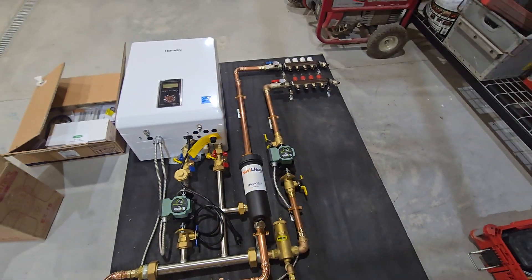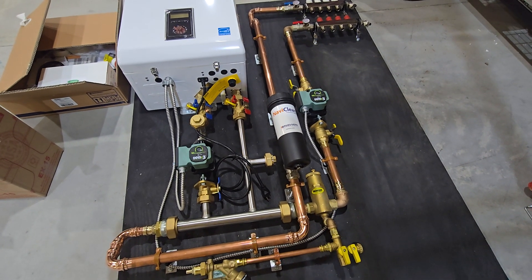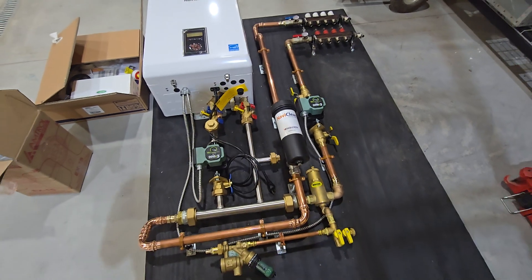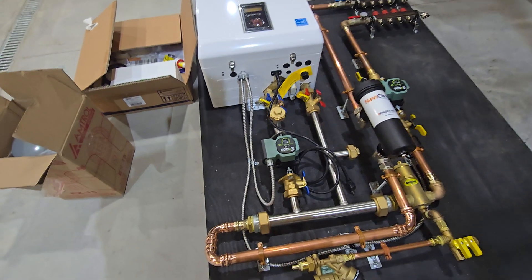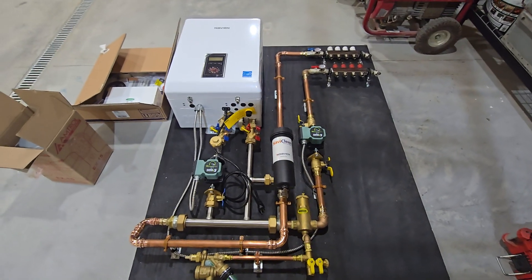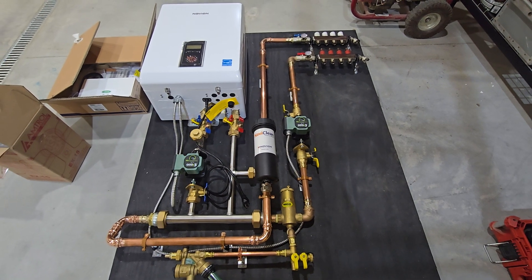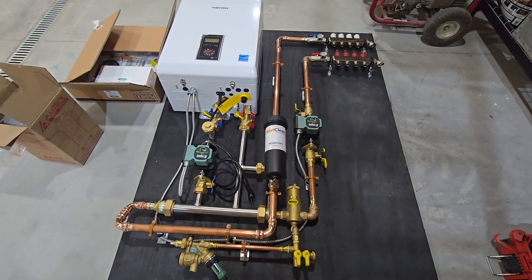Everything I've explained in a lot of different videos — there are a lot of different reasons you would choose certain pumps and certain speed settings. Those are all part of when we do a design; we run all those calculations. That's something I could walk you through as well if you want me to simply do a design for you and not build your system. This one was pretty fun to build. I don't do a lot of heat-only systems — lately it's just been tons and tons of combi systems, which are great. I have one in my own home, but every once in a while somebody wants a heat-only version.